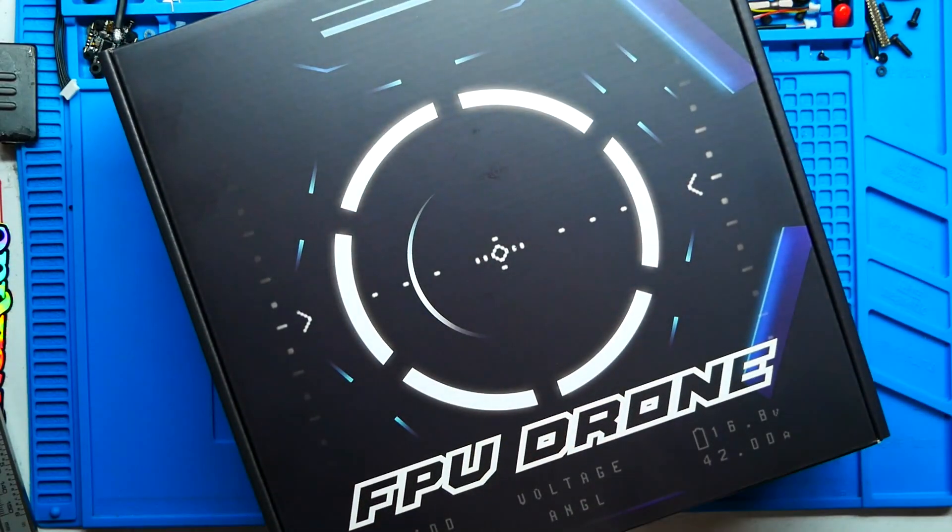Hey Pilots! Drain Man here and today I have got a very special video. We are going to be checking out the newest, the hottest, the sickest Cinewhoop drone to hit the market in quite some time. You're not going to want to miss this. Let's go!